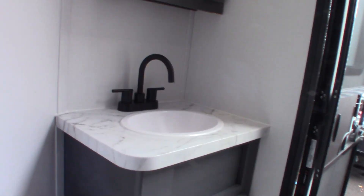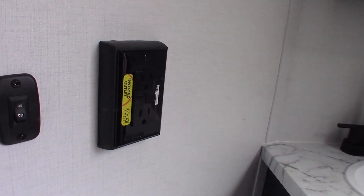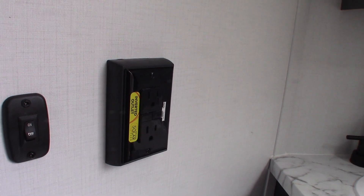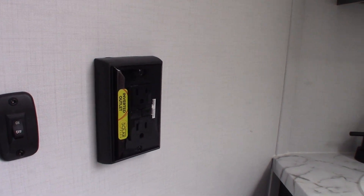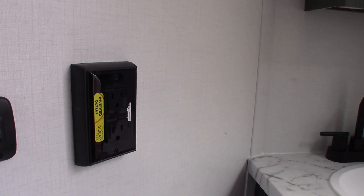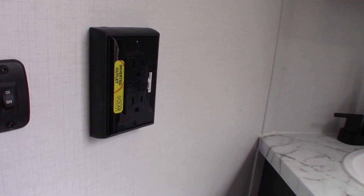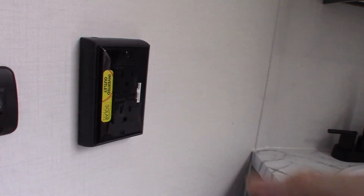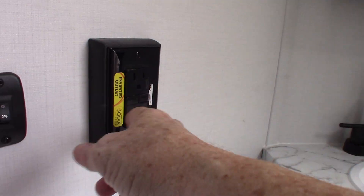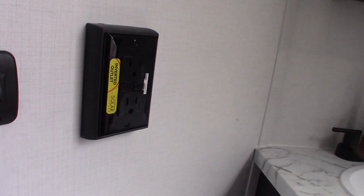Your half bath here — this is a GFCI. Keep in mind that all the plugs in this trailer are wired to a GFCI. Even if it's a regular plug, it's still going to be wired to a GFCI. So if the duplex outside pops, you're going to wind up resetting it inside here. If you're not getting AC current at one of your receptacles, there are probably two GFCIs in this trailer — look at them until you see the one that's popped and reset it.